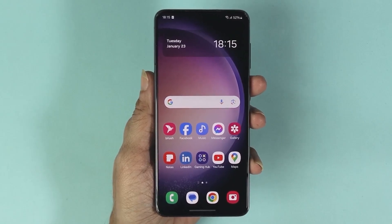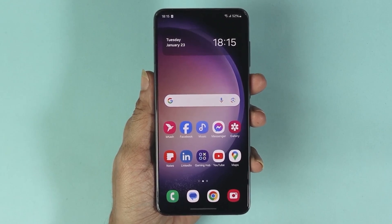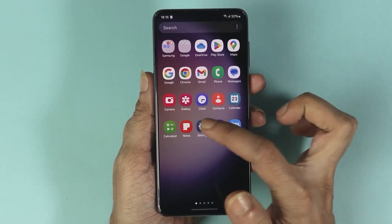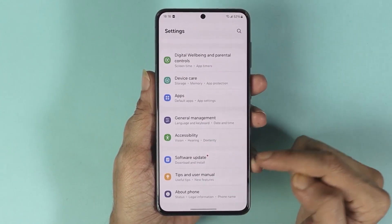Welcome to the channel. In today's video, I'm going to show you how to software update your Samsung Galaxy S23 phone. The first thing you have to do is go to your Settings app. From here, scroll down and then tap on Software Update.